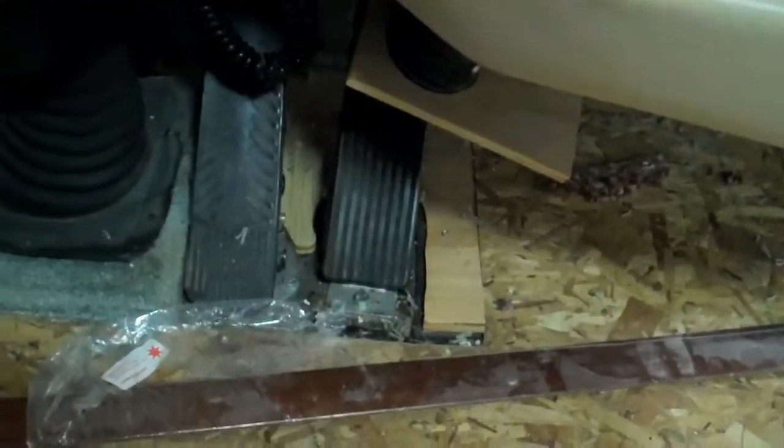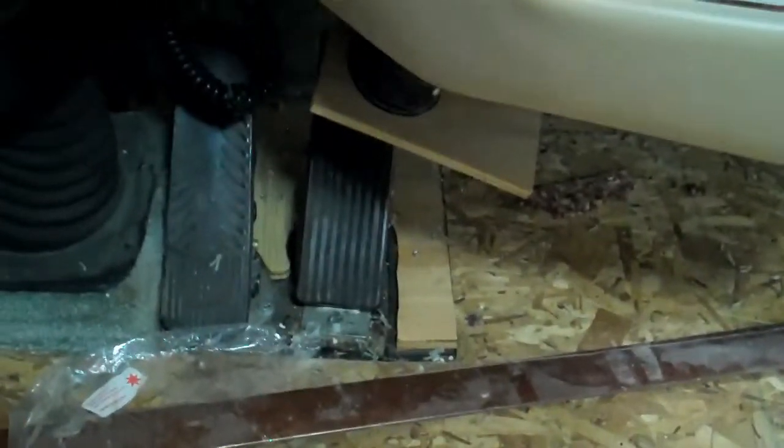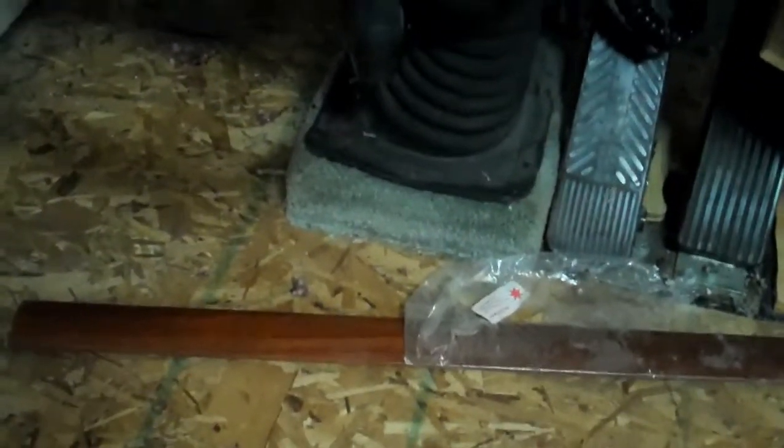We've got all the carpet out and about a million staples — whoever put the carpet down in this one was real happy with the staple gun. We've got everything out of the slide, got that all cleaned up, and we are putting carpet back in the slide and will also replace the carpet up across the front. We'll have to put a little bit of carpet around the pedals up here because the floor is recessed. We'll redo the carpet around the steering wheel and trim it out with this nice cherry transition molding to transition between that and the tile.